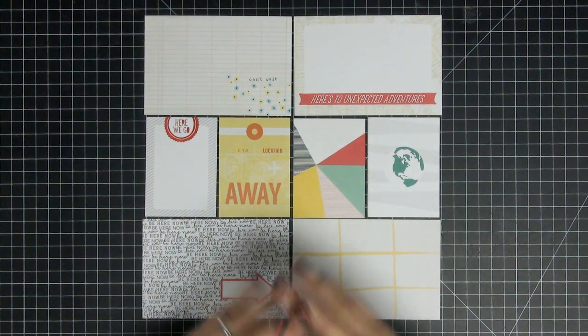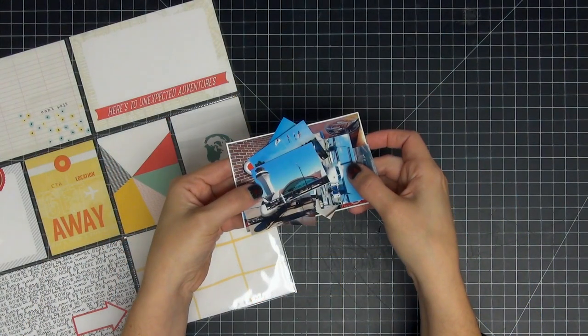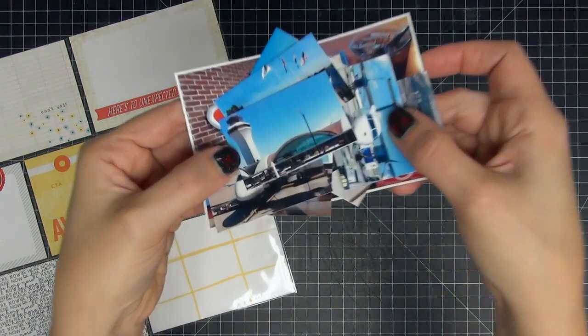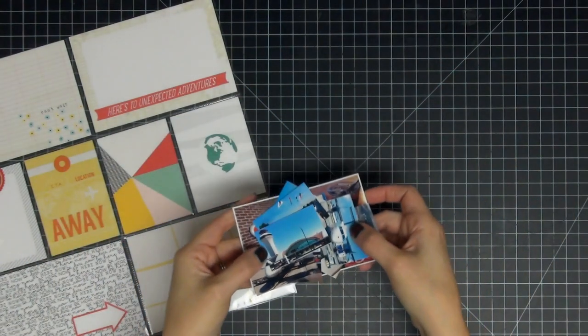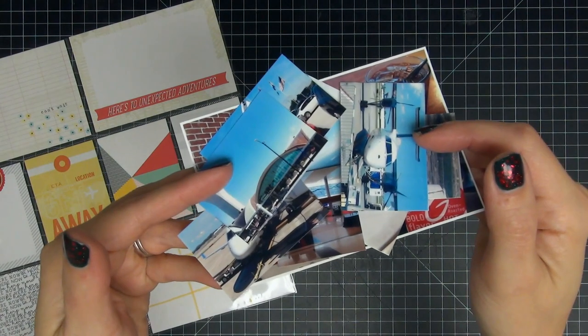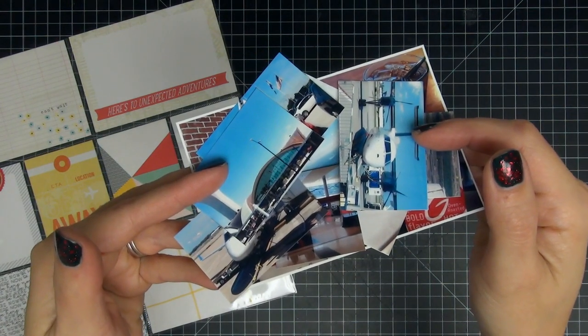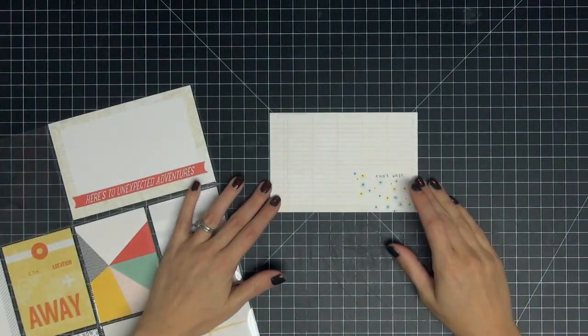Hi guys, tonight I have another project life process video for you. Here are the cards I selected for today's spread — they're mainly from Scraptastic and Gossamer Blue. I went to New York in August to visit my family, so I decided to do a spread on departing. Here are the pictures I pre-selected and printed out on my Canon Selphy. I did choose specific sizes because I know which pockets these are going to go in. Since it's a process video, this is probably the most planned-out part of the whole spread, so let's get into it.